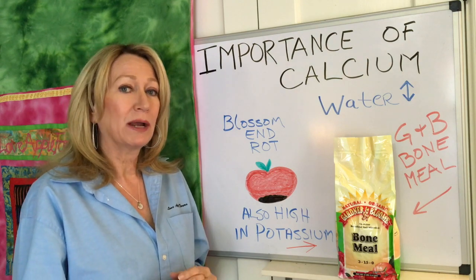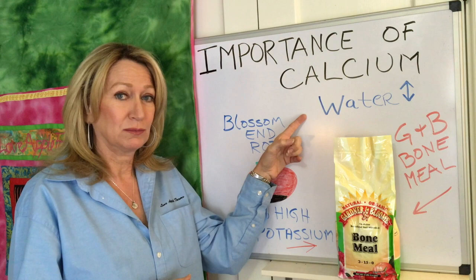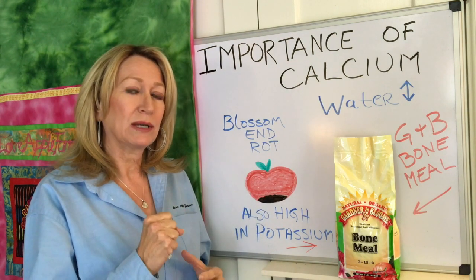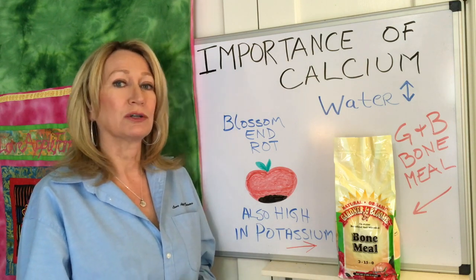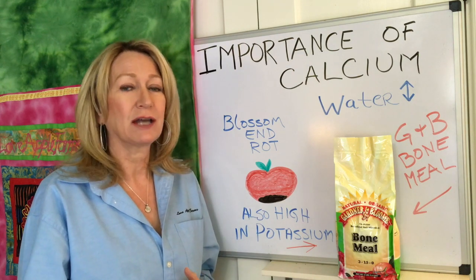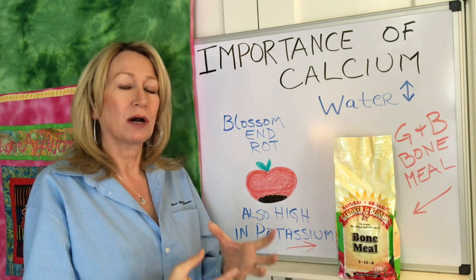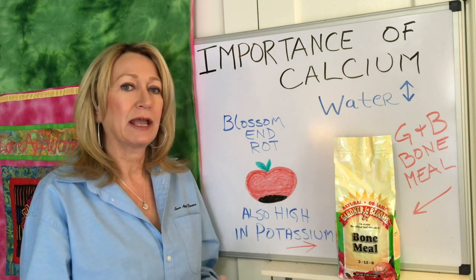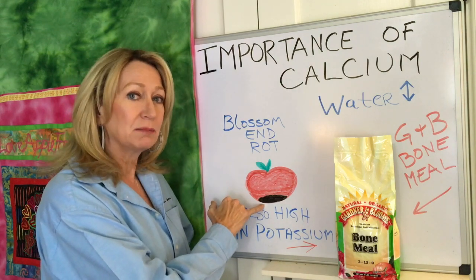The other thing you need to be aware of is that when you let your tomatoes dry out too much, particularly when growing in a pot, that takes away the calcium from the plant and they need a constant supply of it. So when you're growing in a pot or container, make sure it does not dry out. We want to give the tomato consistent water because it uptakes water into its vascular system from the ground level and pushes it all the way to the bottom of the tomato.